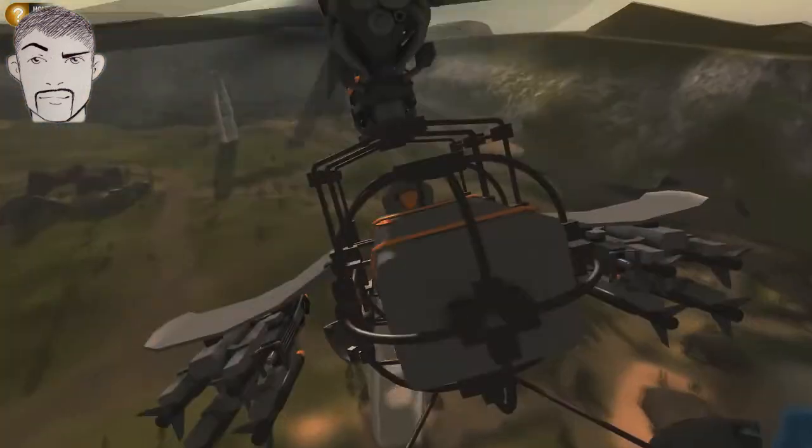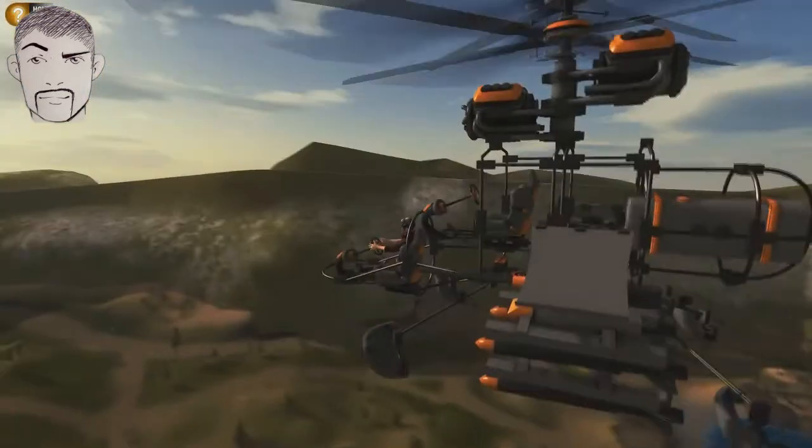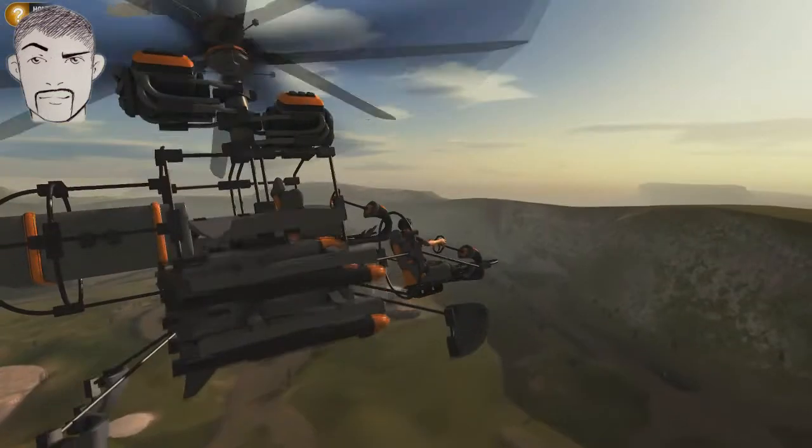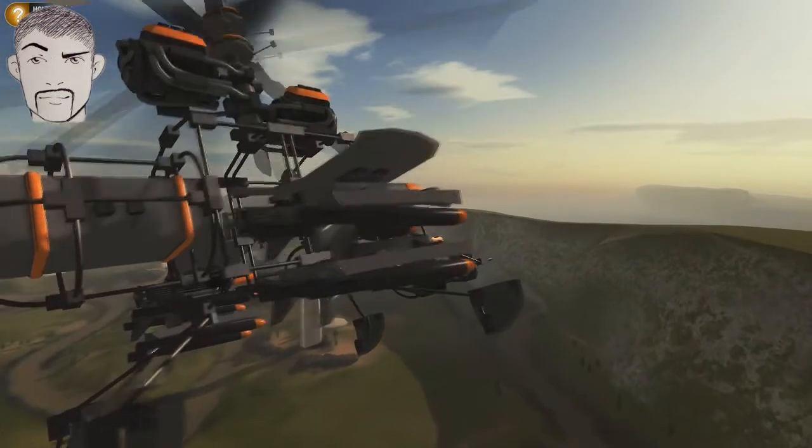This has been a quick look at a coaxial helicopter in Homebrew. This is Mike from It's Fine Gaming — I appreciate you watching and hope to see you again.